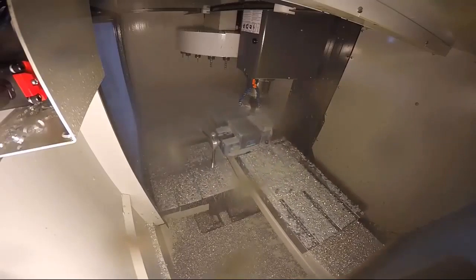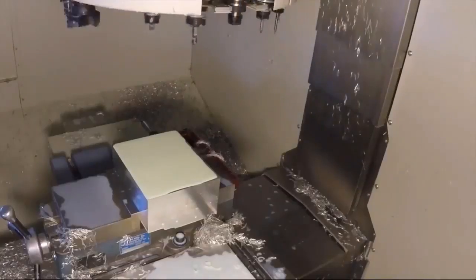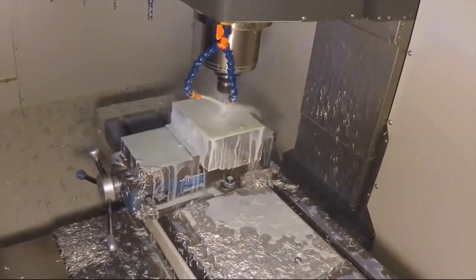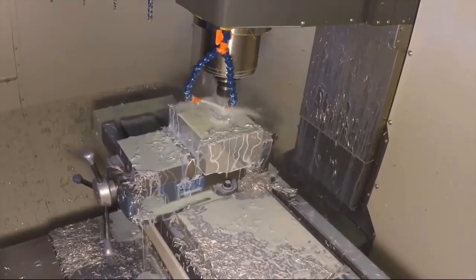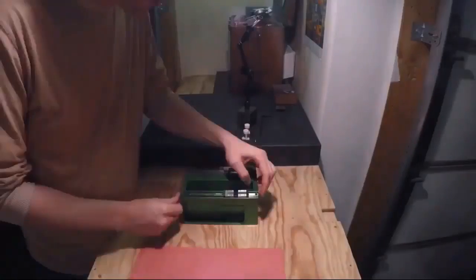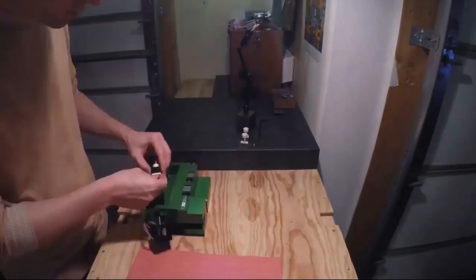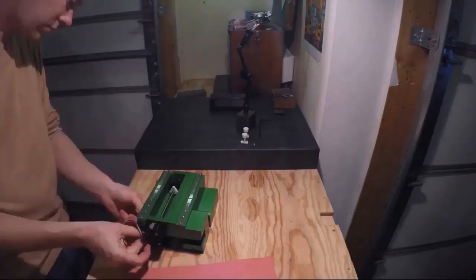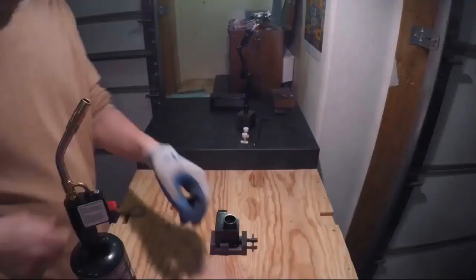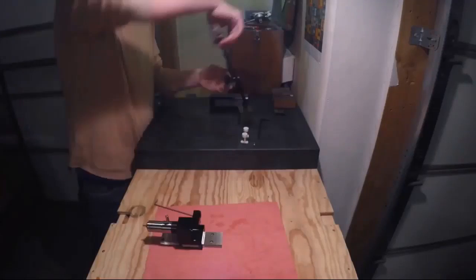The Pocket NC is made from only billet alloy aluminum and the most quality components of their type. Our way of making machines may not be the fastest or the cheapest, but it yields the best possible product and we definitely have an appreciation for doing things the right way. The Pocket NC mill is currently designed, machined, and assembled in our garage here in the heart of Montana.